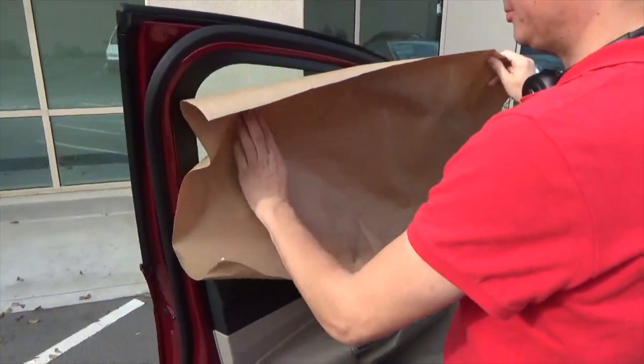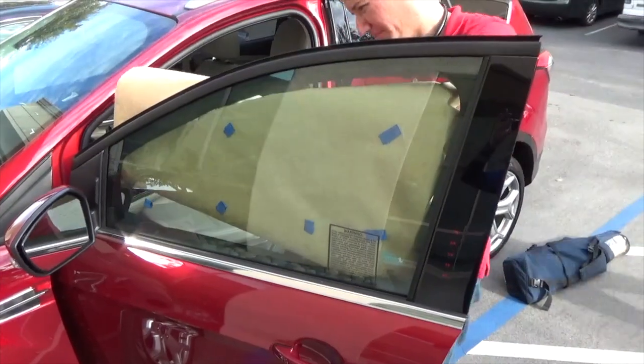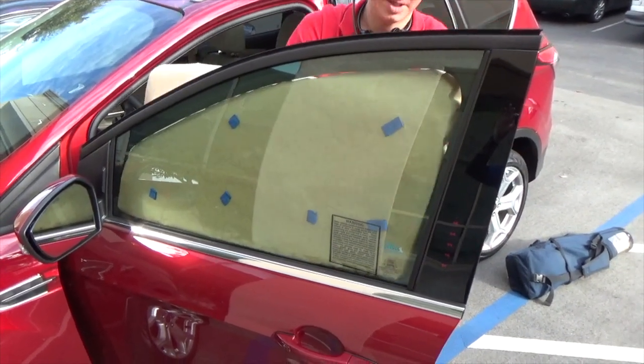Sometimes it may be easier to trace the side windows from the inside. Simply cut down the paper to a manageable size and place it on the window. Then flatten out the paper towards the edges of the window frame, and use the frame to mark the edge of the pattern.